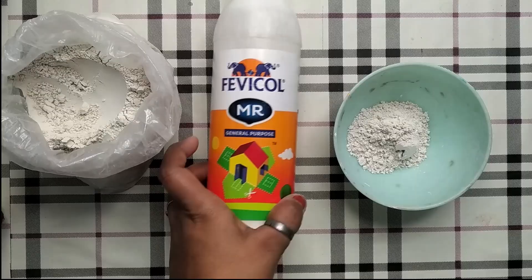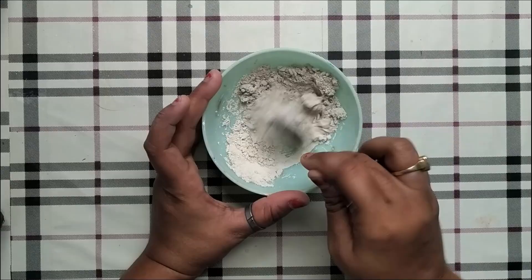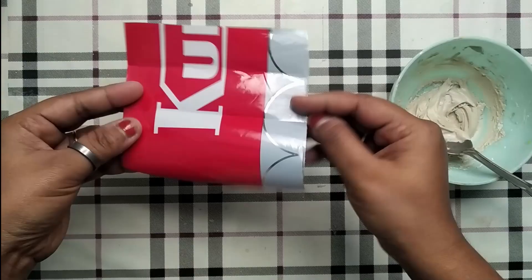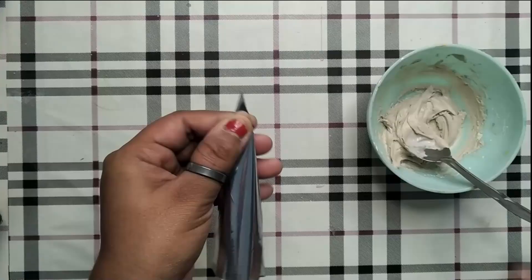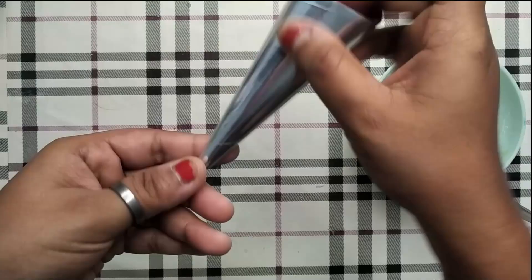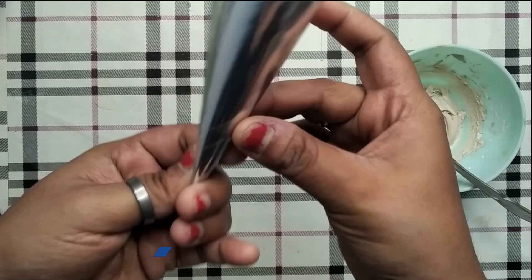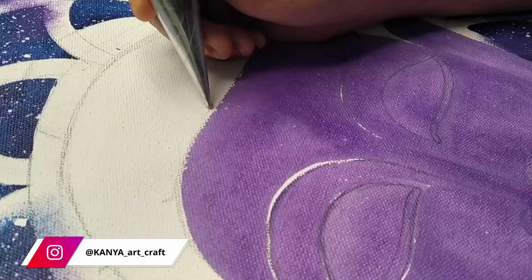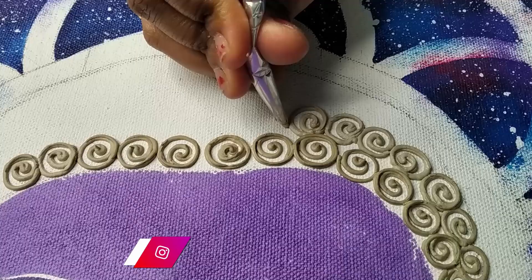Now I'm taking two spoons of POP and some glue, mixing them together. Add some more glue if required — basically we need to make a thick paste consistency. To make a cone, I'm taking a plastic sheet, rolling it, and using tape to secure the edges. Pour the paste into the cone, seal the top with tape, then cut the pointed side according to your required thickness. Now I'm creating a coil pattern to fill the hair part.